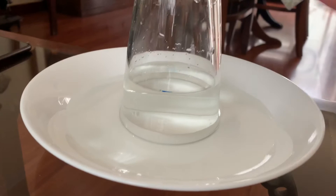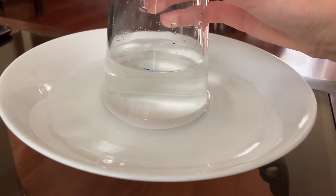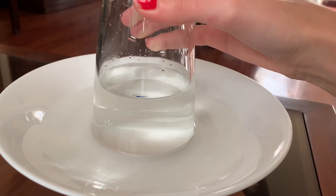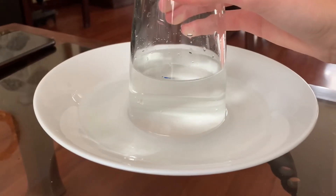If we raise the glass a little bit, we will notice that the water is not going out because the atmospheric pressure on each side is doing enough force to keep the water in there. This can be seen as a balance between the atmospheric pressure on the water outside of the glass and the pressure from the water column inside the glass.